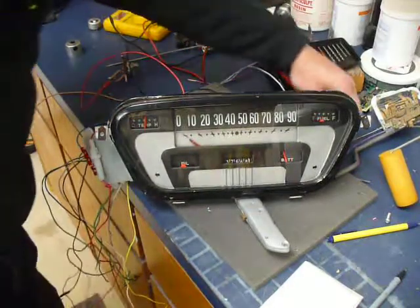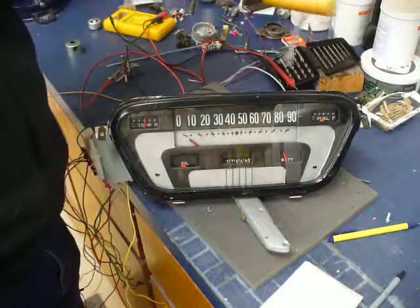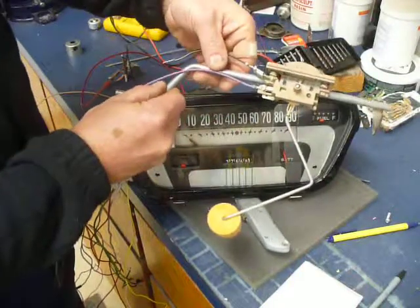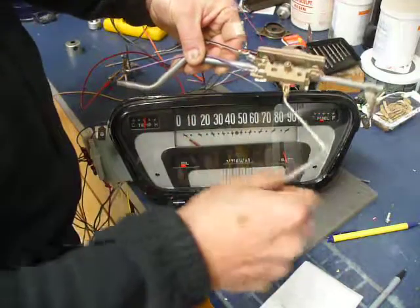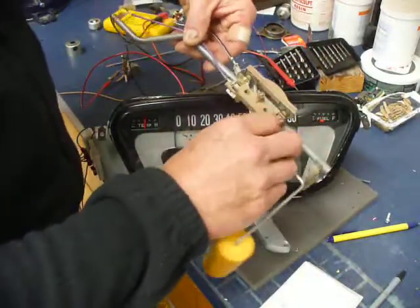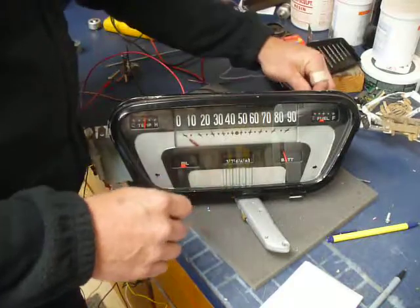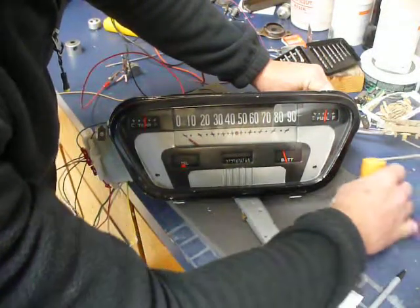There's the fuel gauge. This is the sender out of the Astrovan, and I'm going to pull the sender out of mine and put this one in. So that's empty, and that's full — that way I know this sender will work with this gauge.